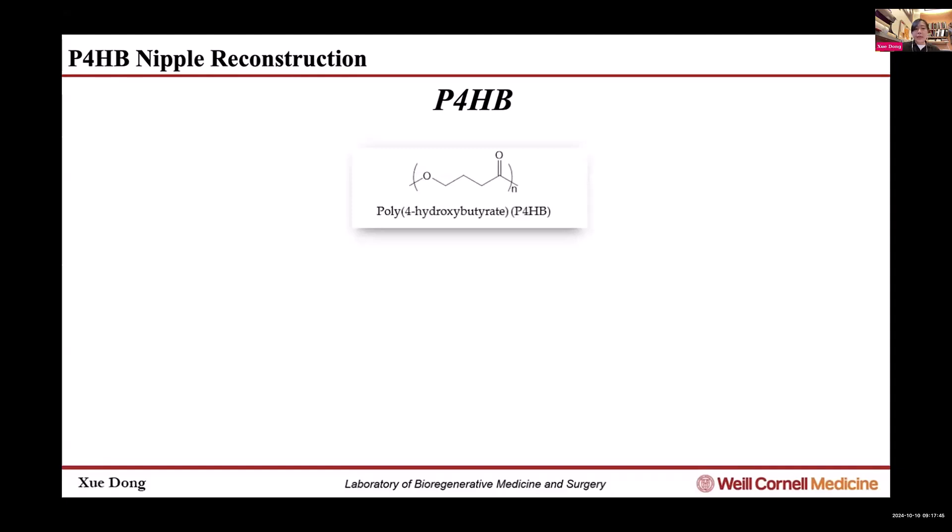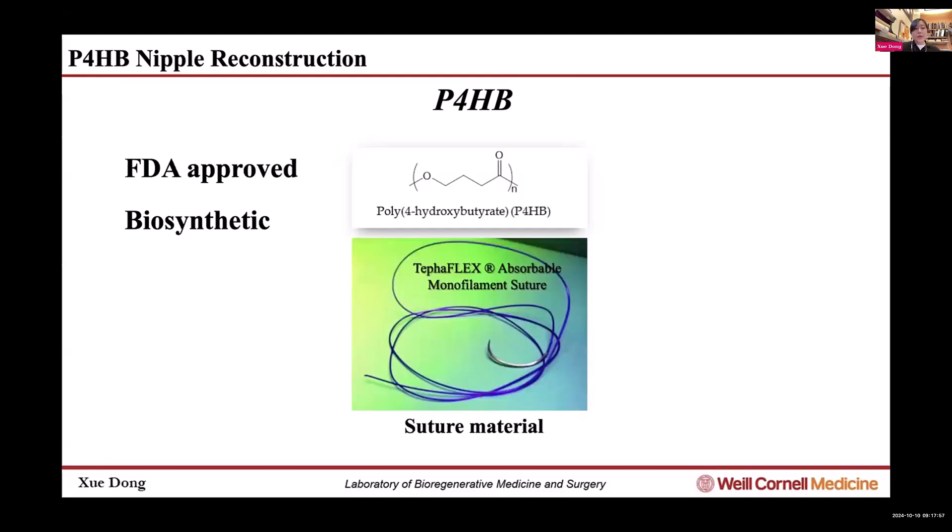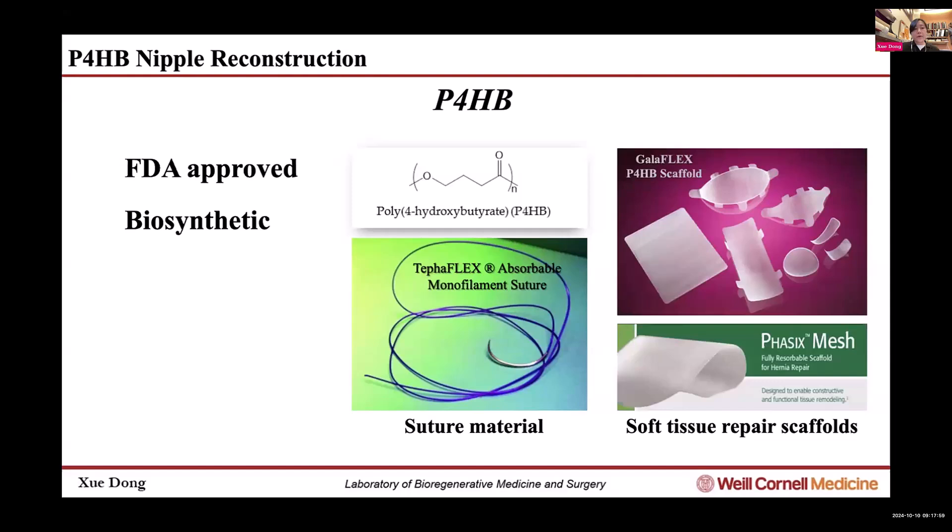So we chose P4HB. What's P4HB? It's poly-4-hydroxybutyrate — an FDA-approved biosynthetic polymer that has been used in surgery for over a decade, as suture material and also for soft tissue repair scaffolds.